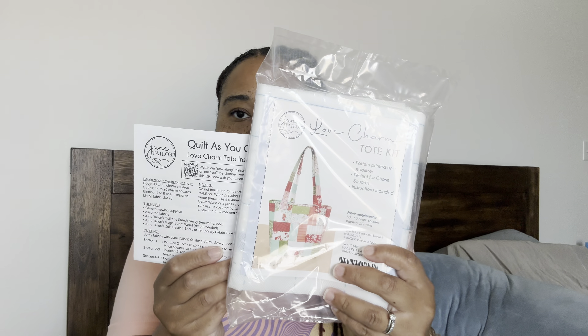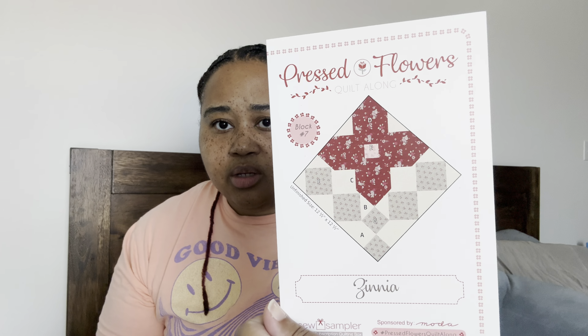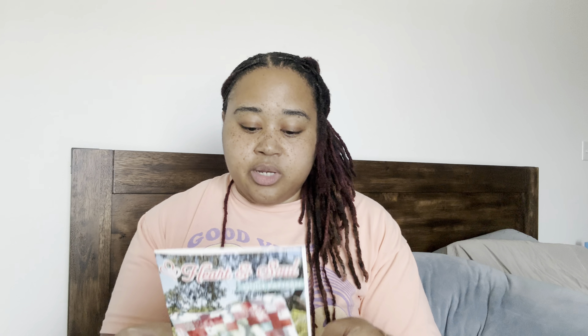This paper is the instructions for the tote kit — I don't know why it's not in the bag, but it's there. And then we have our Pressed Flowers pattern — this is the flower, it's cute. It's a zinnia. And then here is our Heart and Sew quilt pattern by Lissa Alexander. Let's look at the fabric, and then we'll get back to the pattern.